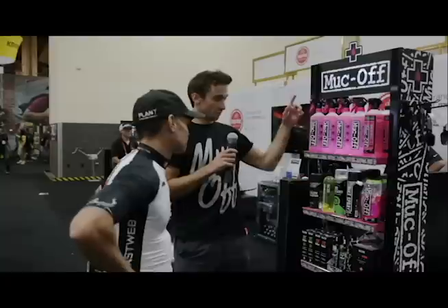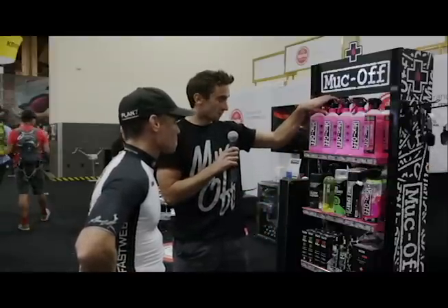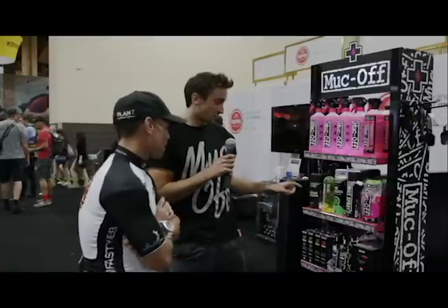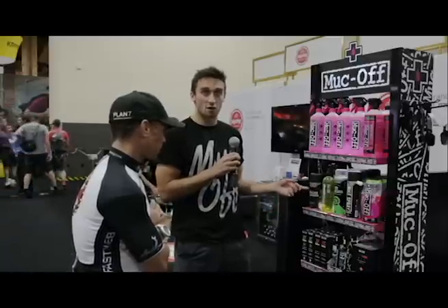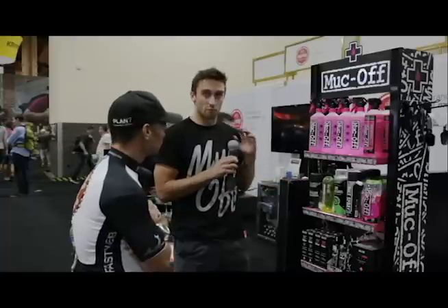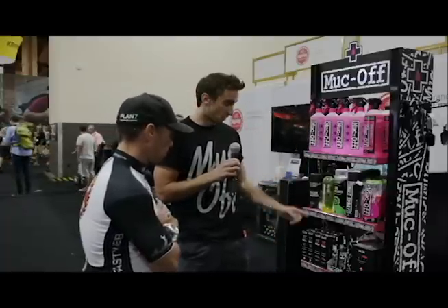So we've got our full range here. We've got our bike cleaner, which is a biodegradable nanotechnology bike cleaner. Then we've got our degreasers — a biodegreaser in aerosol form and a quick-drying degreaser that can be used without water. And we've got our drivetrain cleaner. We developed this product with Team Sky at the start of the year and it's almost an industrial strength degreaser that's still completely biodegradable and safe on all components — your hands, whatever it is. This is a product you want to use.